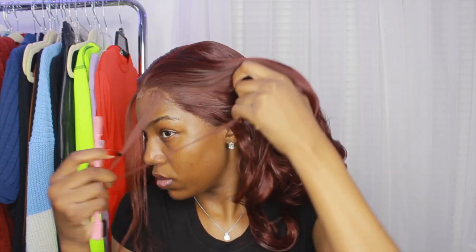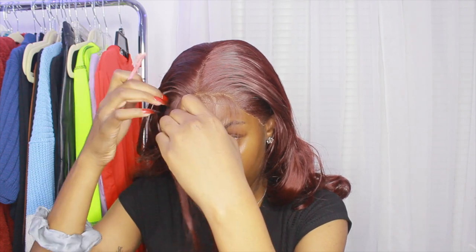Moving on to baby hairs — I'm just pulling out some hair. This is what I feel like made the wig look ten times better. I only pulled out hair on the front part, towards the ear I didn't pull out any hair because I wasn't going to bother with that. That's how much I pulled out — it's a good amount. Now I'm starting to cut it and using my got-to-be glue gel, doing my baby hairs how I normally would with my own hair, swooping it.